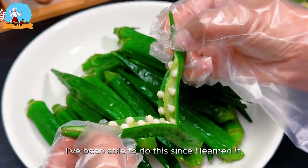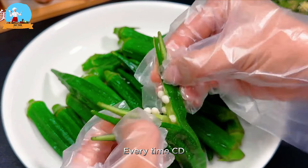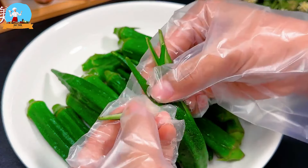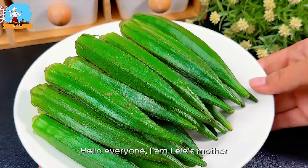I've been able to do this since I learned it — eat seven times a week and never get tired of it. Hello everyone, I am Lele's mother.